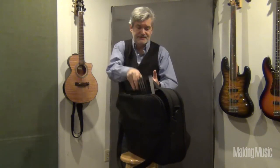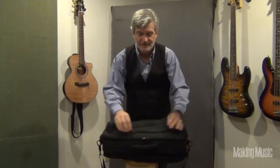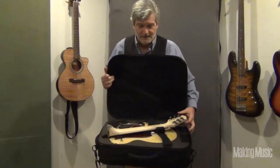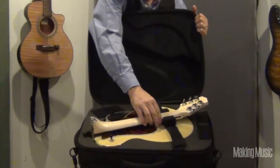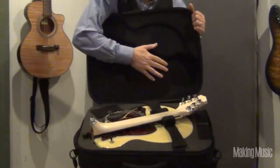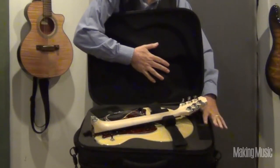Now let me show you this great little compartment that stores your Voyager guitar. You'll see that it's safely tucked away, folded in there. There's a padded area to support the neck, and the strings are velcroed in place so they're not flopping around inside the case. Over here there's a nice compartment for your picks, capos, and things like that.